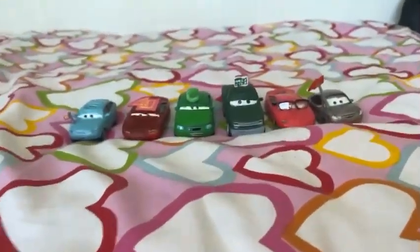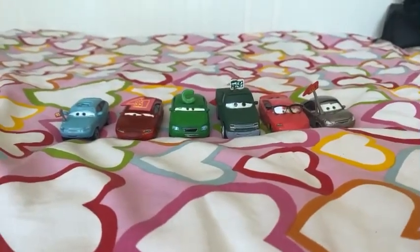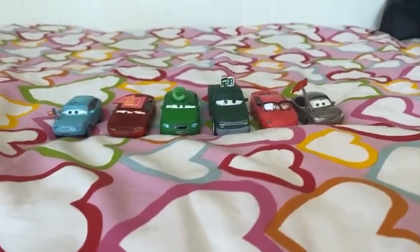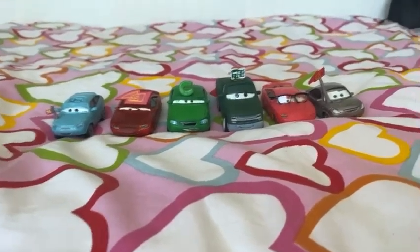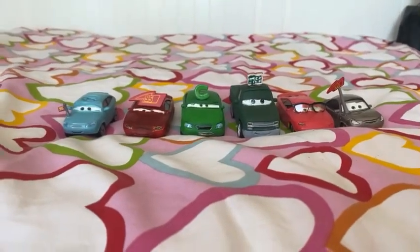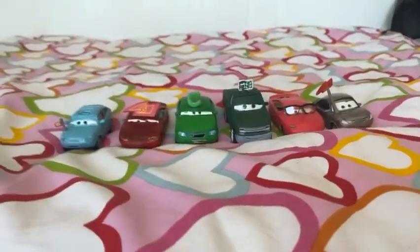These are the Piston Cup fans you guys want me to review for the next video. There you have it, guys. Thank you guys for watching. Please subscribe, stay in touch, and like this video in the comments below. See you guys next time. Bye.